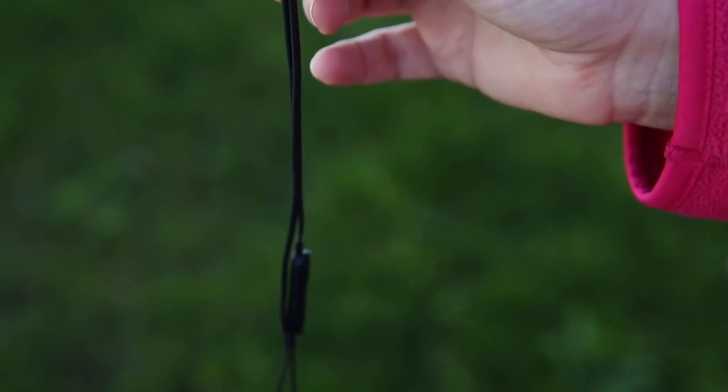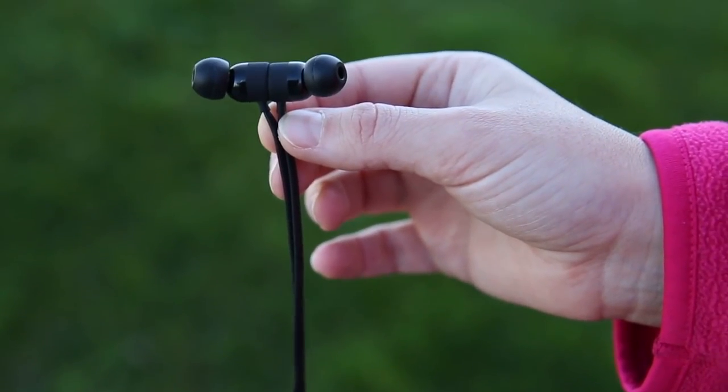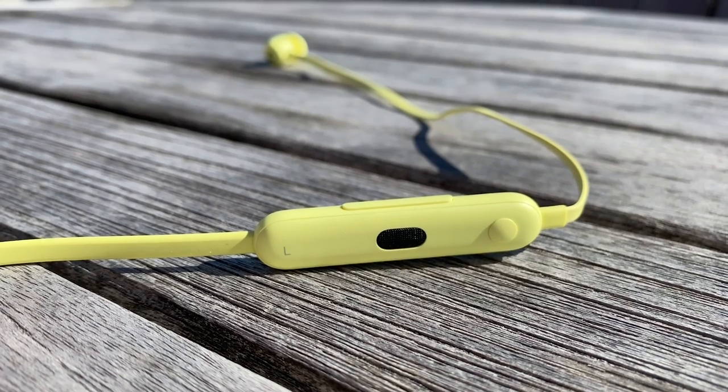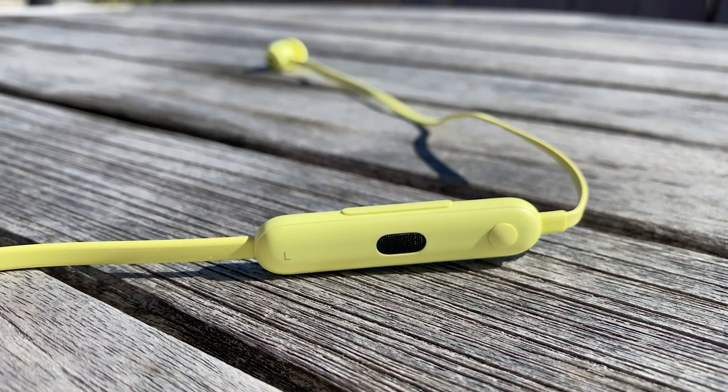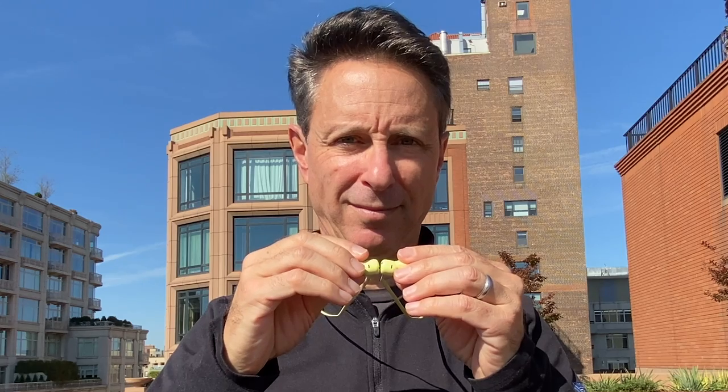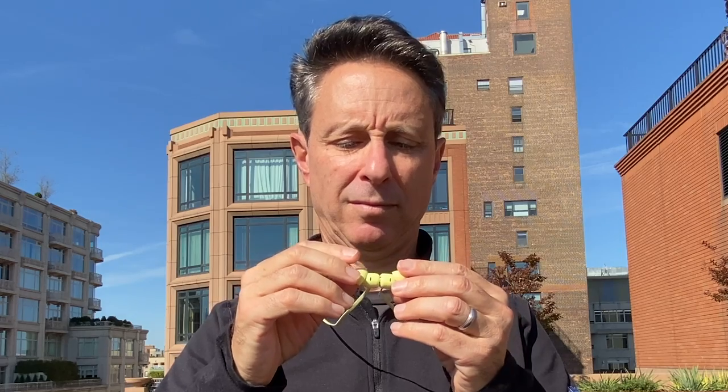While the Beats Flex looks similar to the Beats X, there are a couple of notable design changes. For starters, the inline microphone and control module has been removed and incorporated into a module lower on the cord on the left side. As a result, the earphones feel a little bit better balanced, and you don't have that impulse to pull the microphone closer to your mouth. The buds, which are lightweight and comfortable to wear, adhere magnetically, and your audio pauses when you clasp them together and unpauses when you pull them apart.